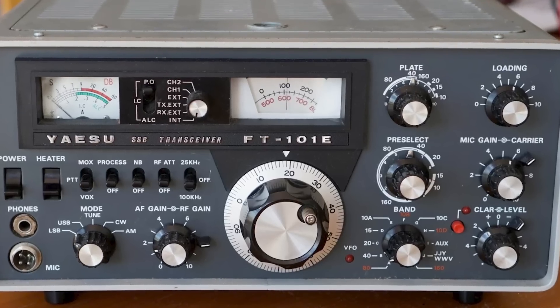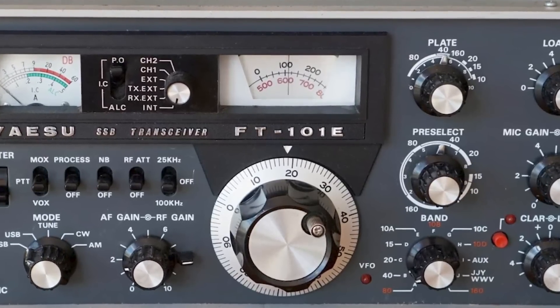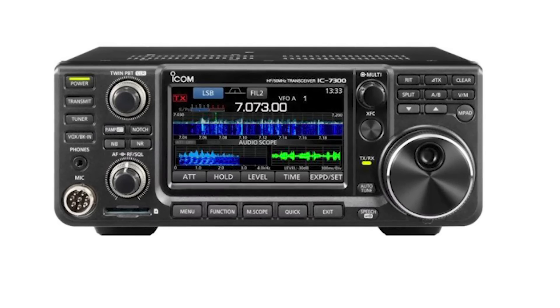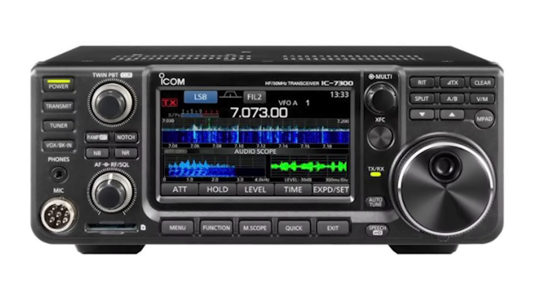Yaesu have got an enviable reputation on HF transceivers, going back to the most popular one, the Yaesu FT-101 — everybody seemed to have one. Fast forward to 2015-2016, and ICOM introduced the IC7300, and everybody seems to have an IC7300. Exaggeration, I know, but it seems that way.